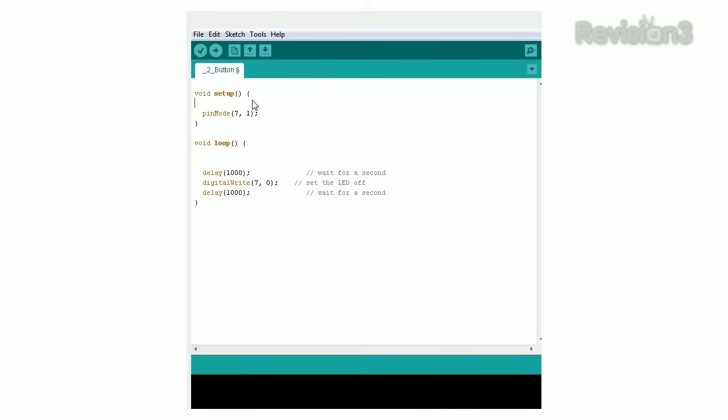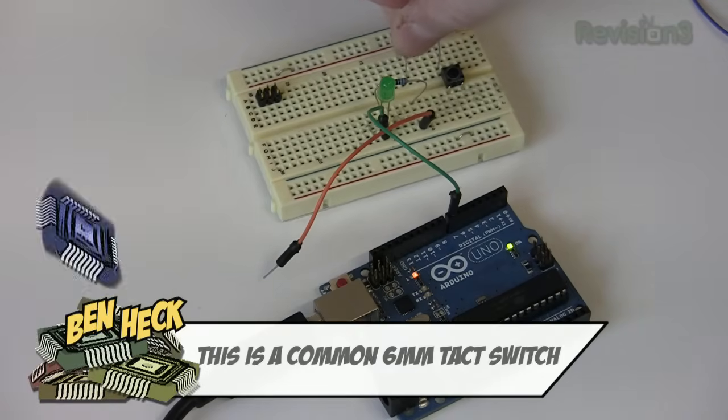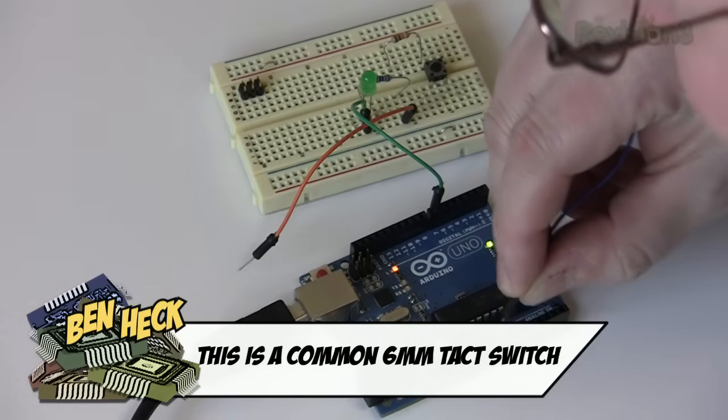Now let's do an input — in this case, a button. Under Setup, add Pin Mode 6, 0, making Pin 6 an input. You could also type Input instead of 0. To give the switch a constant, known state, we connect it to positive voltage through a 10k resistor, and then connect this to our pin 6 input. This is called a pull-up resistor.